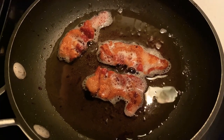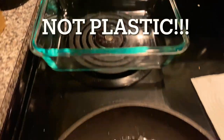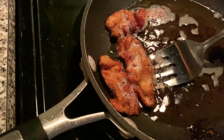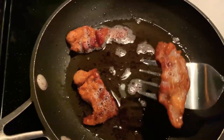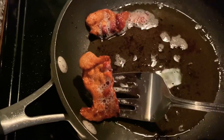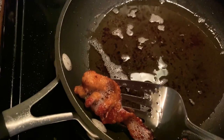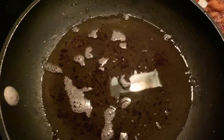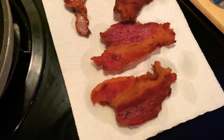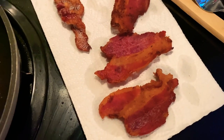Pour the grease into a pot or bowl, whatever you have. Of course you put it on the napkin to absorb extra grease — let's not clog our arteries here. I like mine nice and crispy; that might be way too done for some people, but I like mine crispy and I don't want to get sick.